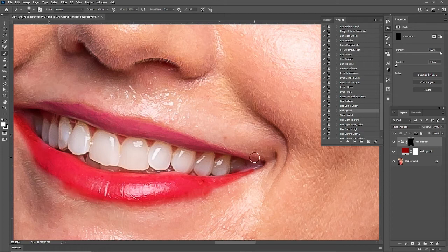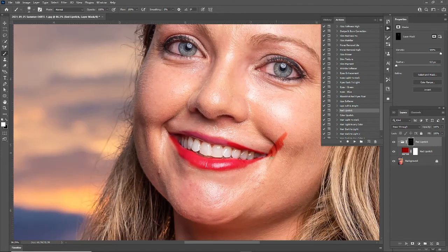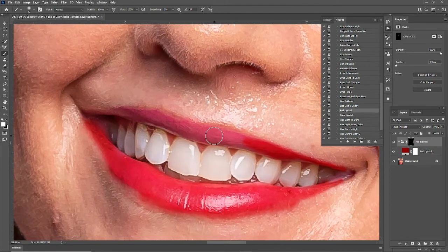All of these effects are non-destructive. So if I did paint outside the lines a little bit — like Joker right over here, if we did something crazy like that by accident — all you have to do is hit X on your keyboard to swap these colors and we bring back the mask. We did not destroy anything. Hit X again to swap the colors back and have the effect back in, and let's just keep painting these lips.